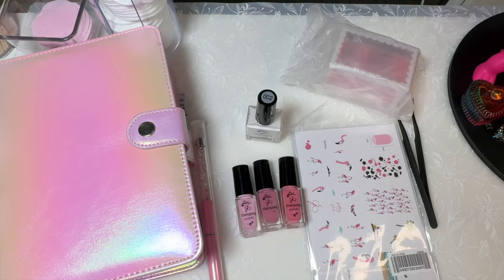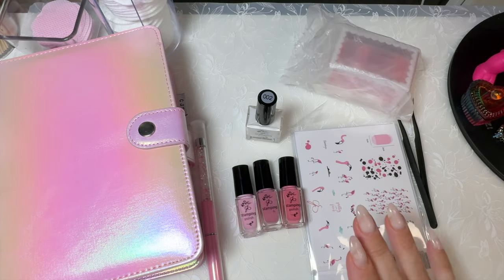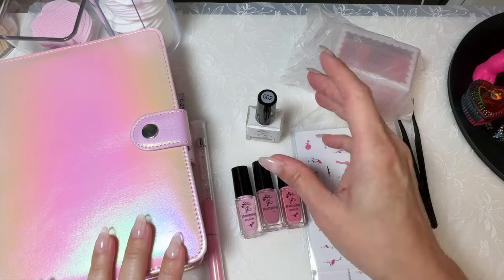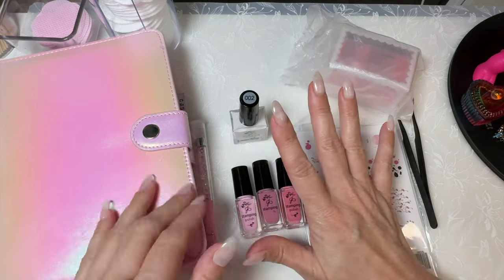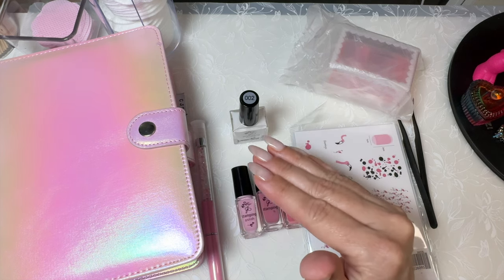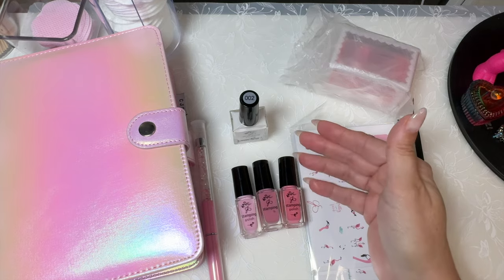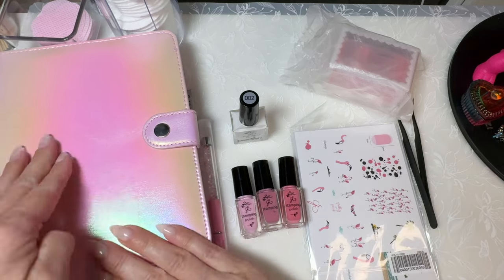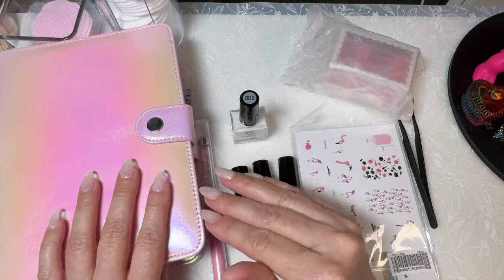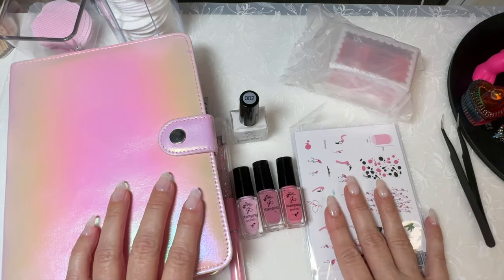Hey, welcome to my channel, it's Danelle. I just got a new order in from Clear Jelly Stamper. I already unboxed a couple of things — I didn't hit record when I started opening everything, so luckily I didn't get too far before I realized it, so starting over.